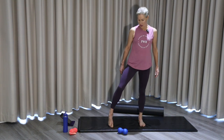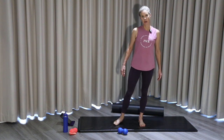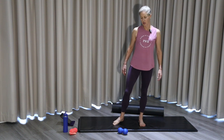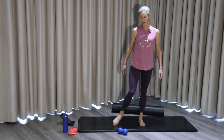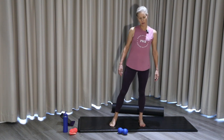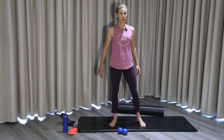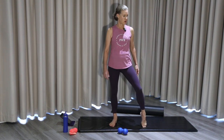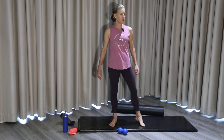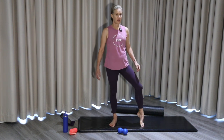Just standing with the feet parallel, keep the toes on the mat but lift the heel and give it a big circle. Let's change direction, then do the same thing to the other side — a nice big circle. So you're loosening up in the hip, in the ankle, and in the knee.